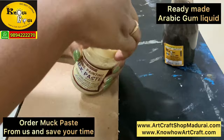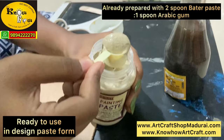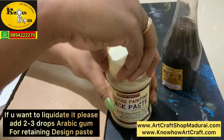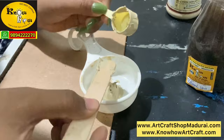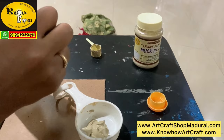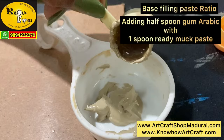Please add Fevicol as I told earlier before doing the cone work. For my customers, when they purchase this muck paste it will already be in design paste form, so you can start designing with it directly — there is no need to add any arabic gum or anything else. Sometimes in transit or on sunny days if it dries, just add a small quantity of arabic gum and stir it very well. Many people have asked whether they should keep it in a refrigerator — no, there is no need for refrigeration. To make a base filling paste, just add half spoon more arabic gum to get the 2 to 2 ratio.